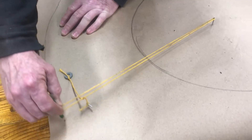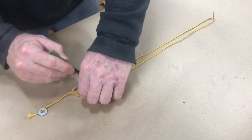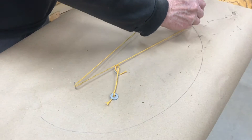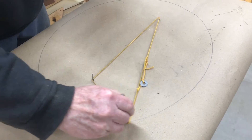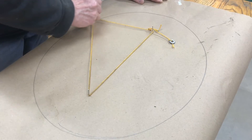So if you've ever wondered how to draw a perfect ellipse, hopefully this video gives you some ideas on how you can do it and vary it. The closer the nails are, the more circular it's going to be. The further away the nails are, the more elliptical the shape is going to be. I appreciate your time and thanks for watching.